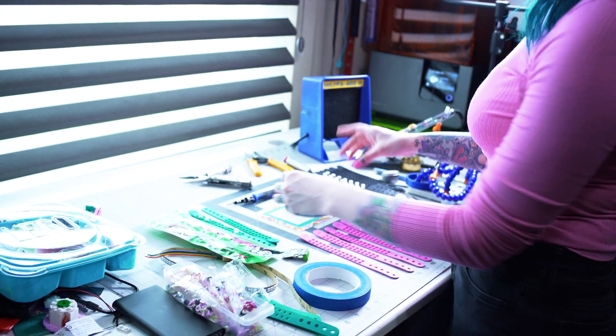One of the judges, Brickmaster Amy, who designed a lot of the Friends sets, sent me something in the mail. So let's see what she sent us.